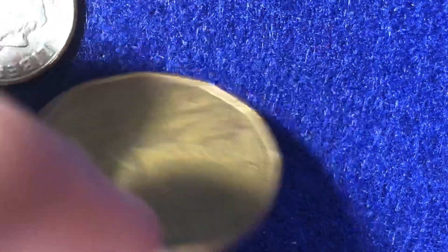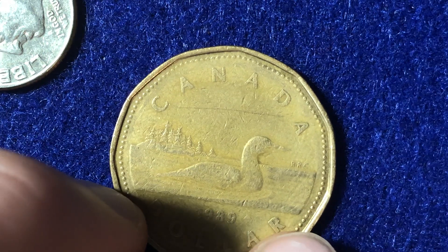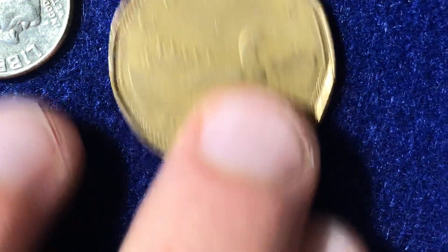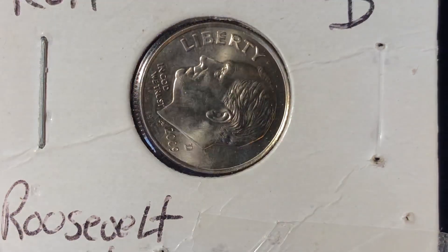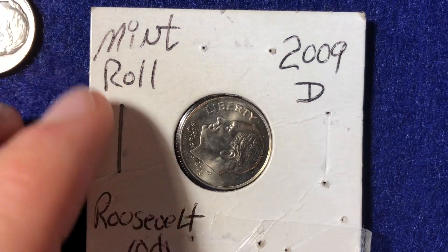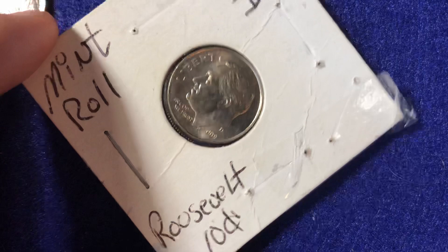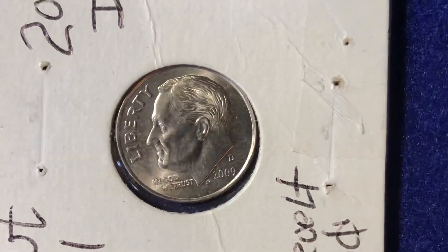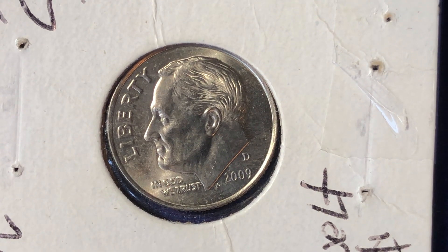All right, now into the most interesting coin of the series. As we can see here, it's in a coin flip with the mint roll. I did purchase this Roosevelt 10 cents — in case you forgot how much the dime is worth. This is the 2009 Denver Mint. Now what makes this special, the 2009 year, is the relative low mintage.